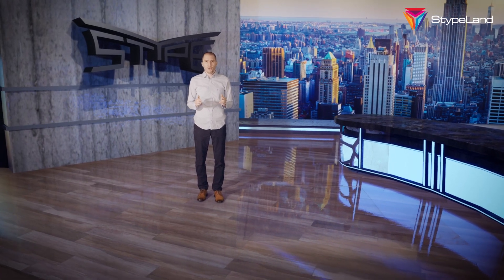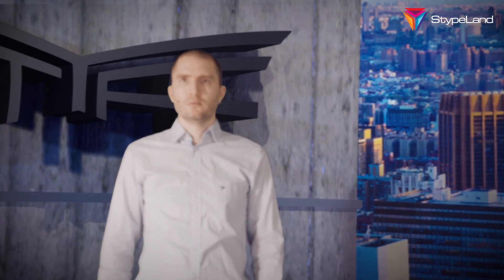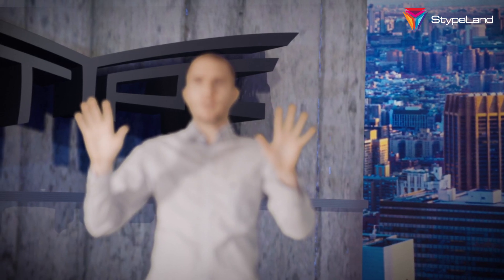Keying out blurry camera images is always challenging and is a very hard task for a chroma keyer. Let's see how GreenKiller copes with that. We zoom in on me. Now I'll go out of focus. And now it can make me sharp. And even if we go on a tougher example — if I'm blurred and the background is sharp — you see we can still keep realistic rendering even though the camera goes out of focus.